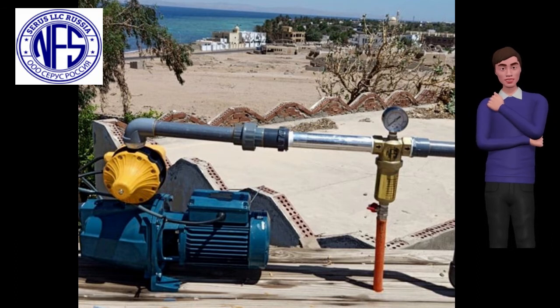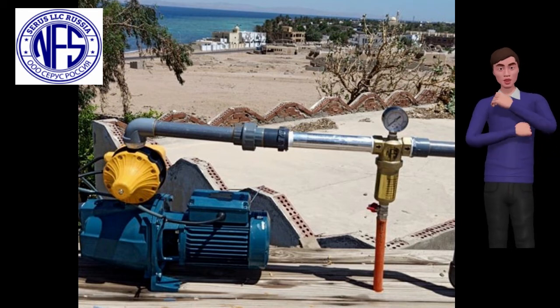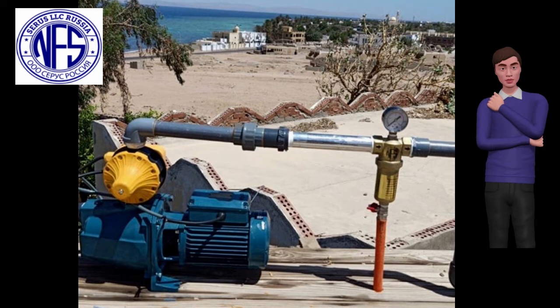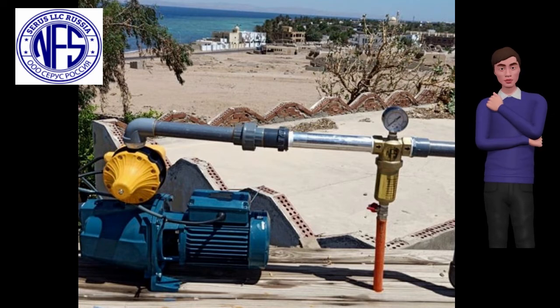Without any replaceable cartridges, the water filters are self-cleaning. Structural features of the mirror filter element allow it to effectively self-clean, ensuring reliable, trouble-free operation for 10 years guaranteed. We have various modifications of water filters for household, agriculture, irrigation, municipal, industrial and various commercial uses.